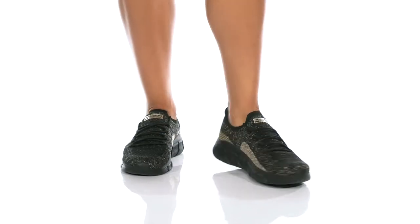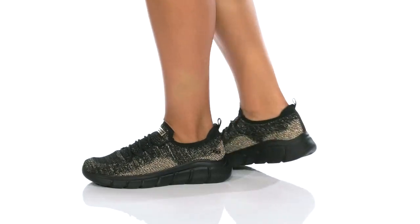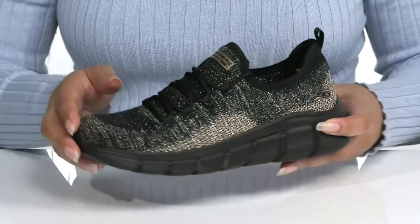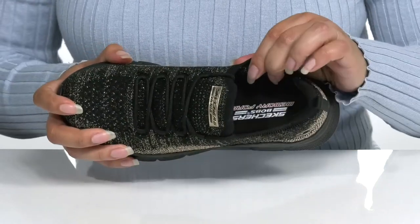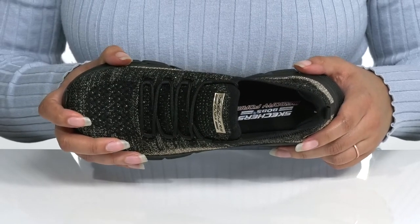The BOBS B-Flex sneaker by Skechers features a textile upper with a sock-like construction for easy slip-on and a traditional lace-up closure to give you a snug and custom fit. Inside, there is a textile lining with a memory foam footbed that molds to your feet, giving you maximum comfort.